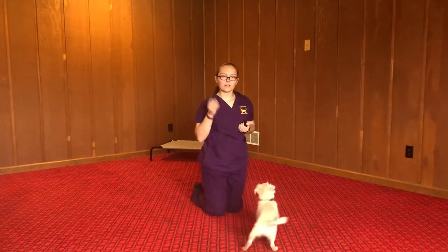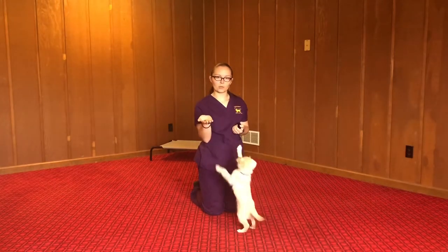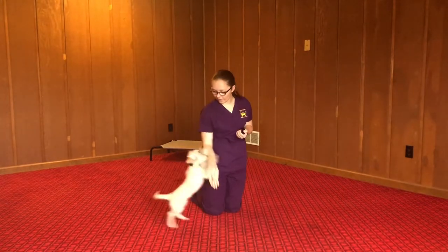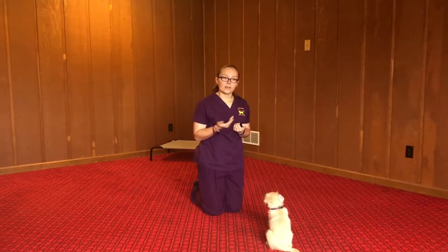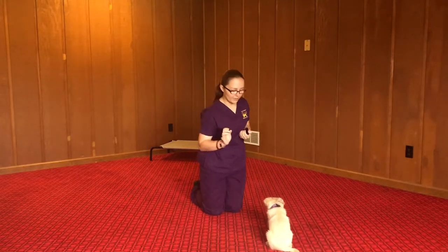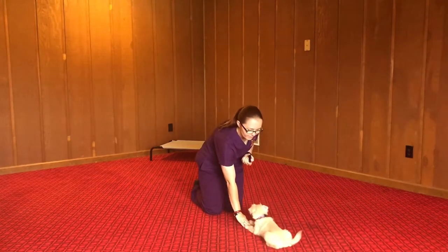We're going to start with sit. For sit, you just hold your palm up and move it this way. Sit. Good. And for down, it's the same thing — palm down. Down. Good.